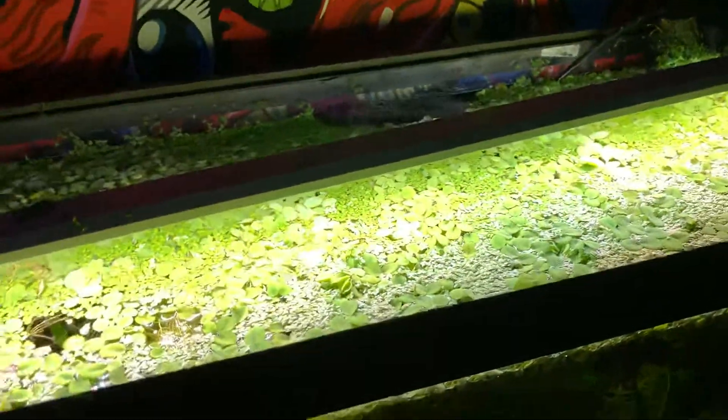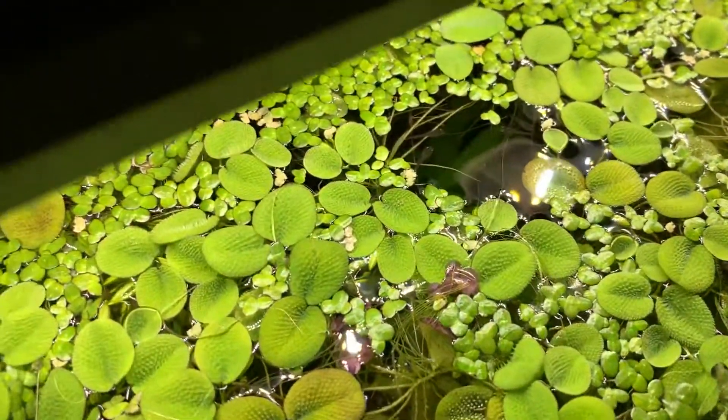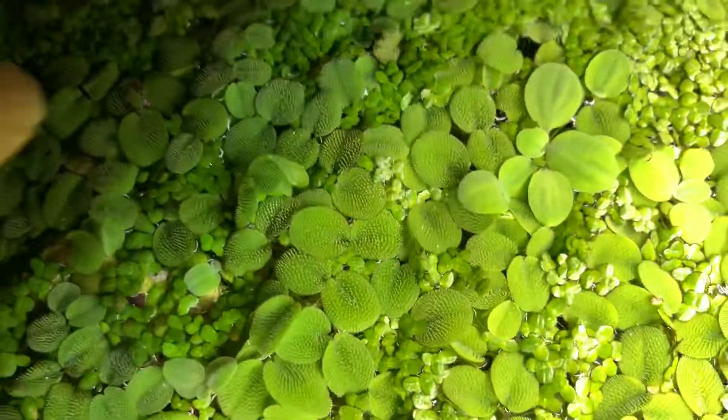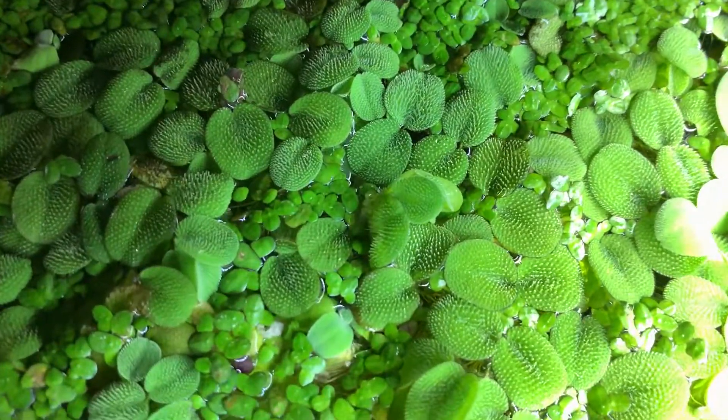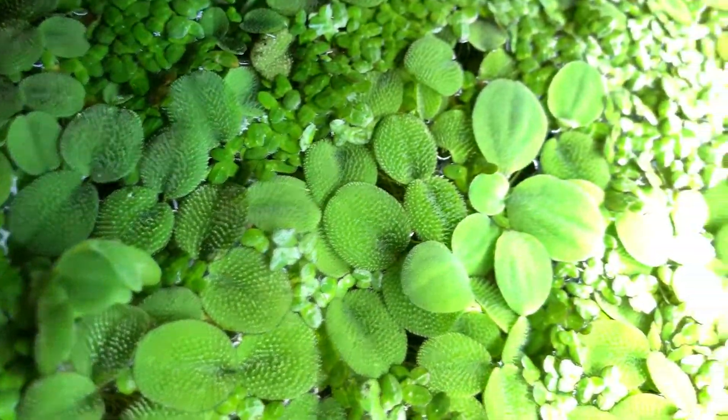I got water lettuce growing in here, salvinia, frogspawn. Here's some water lettuce right there — you can tell by the leaf. Frogspawn, water lettuce, duckweed.